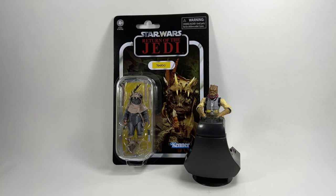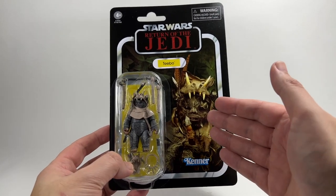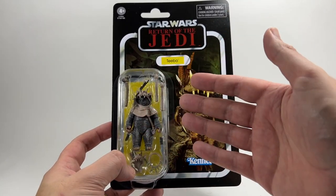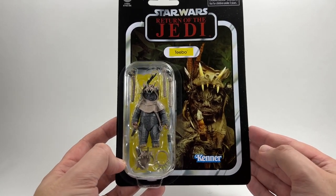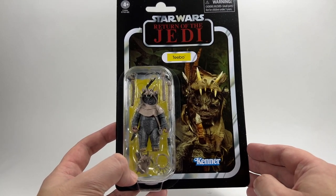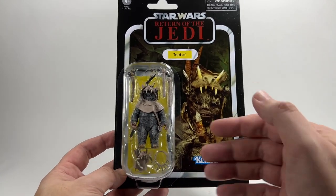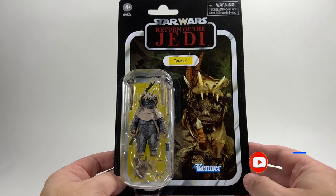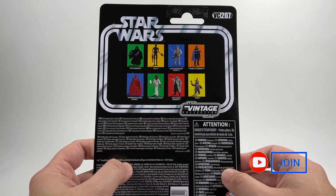It's great to have another Ewok in the line. This card back was the exact same one used in the original Kenner days, so that's very nice indeed. He is on the yellow name pill with the yellow background behind the figure, and look at all those accessories packed into that bubble. This figure is actually a repack of the Teebo that came in the Toys R Us exclusive Ewok 5-pack. He is VC 207 in the line.